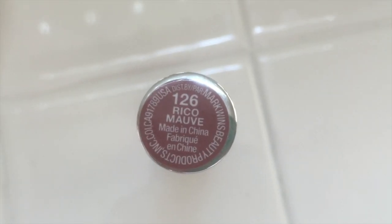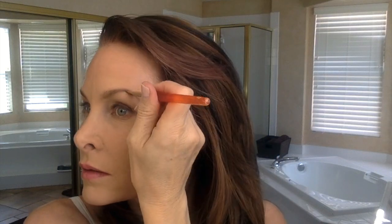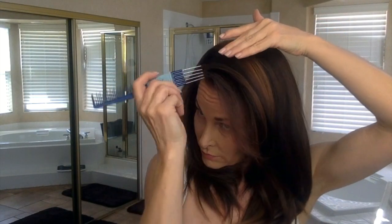I found that the Wet n' Wild Balm Stain does not hold up nearly as well as the Revlon. I'm going to finish up those eyebrows using a medium brown tone eyeshadow. One of the things with traveling is that everything does double-duty, triple-duty. I use everything everywhere, completely inappropriately — I don't think a thing of it.